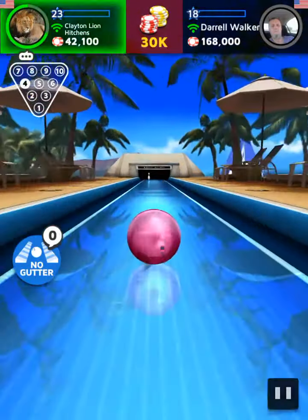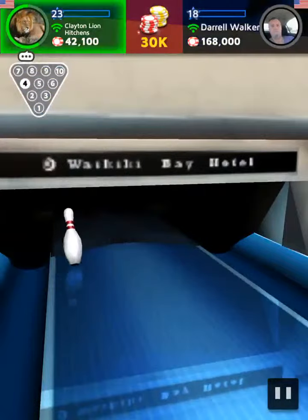Wow! The lead is taken! What a player! Let's see... It's nicely done!